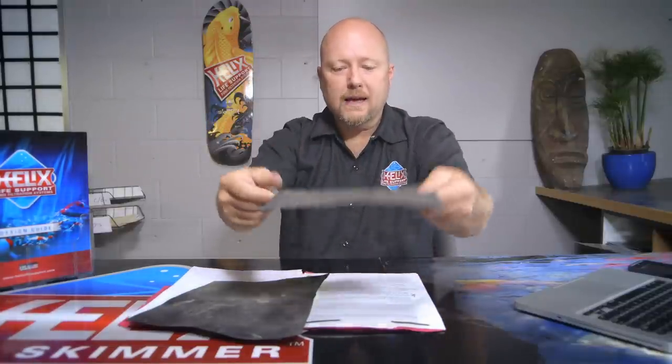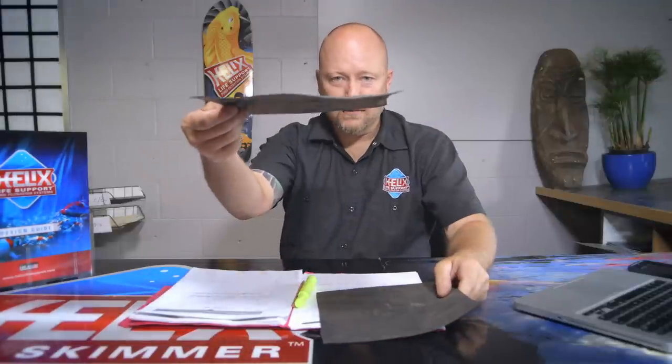Then we have the 45 mil EPDM rubber liner. You can see it's way more flexible — I can't even hold it out straight without really working at it. See how it wants to fall? The RPE — just hold it out, no problem. Let me show you some advantages and disadvantages of the two different types of liners.